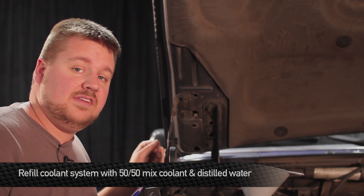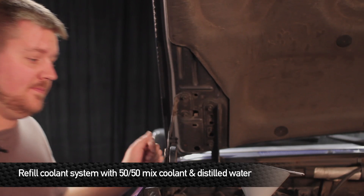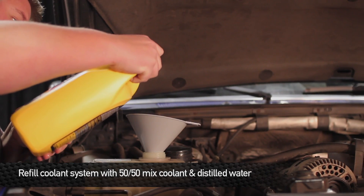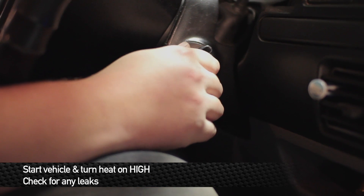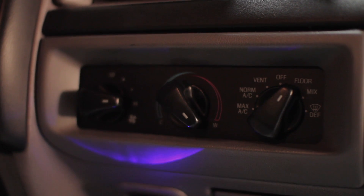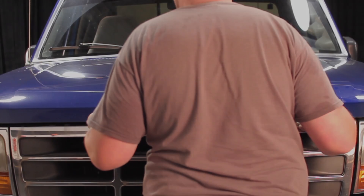Alright guys, it's time to fill this F-250 back up. Remember to use a 50-50 mix of coolant and water. Now that we have the cooling system all filled up, we're going to go ahead and turn the truck on and turn the heat on high. That'll help remove any of the trapped air bubbles out of the cooling system. That wraps it up on the install. Take your truck out for a spin and enjoy your new Mishimoto products.